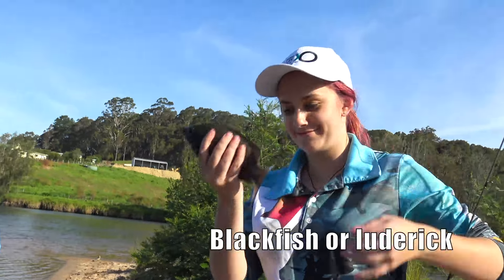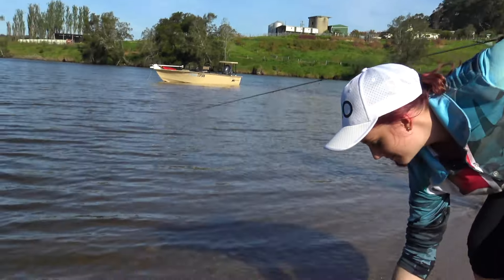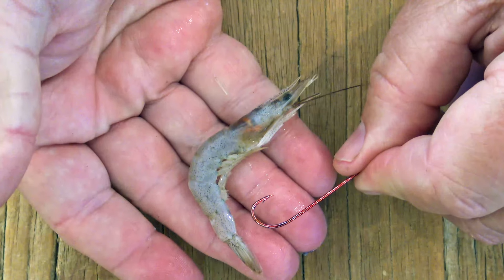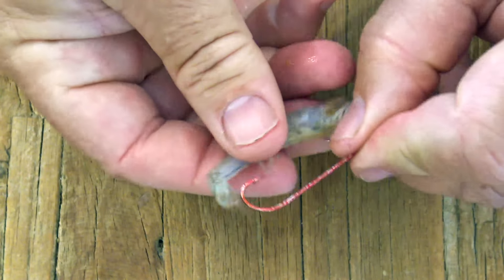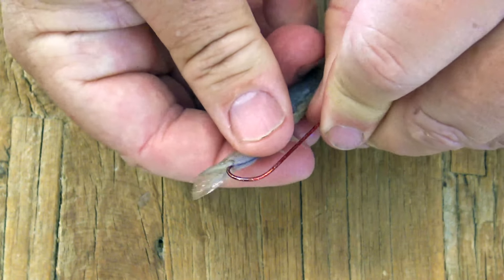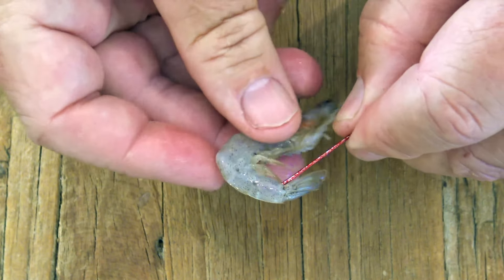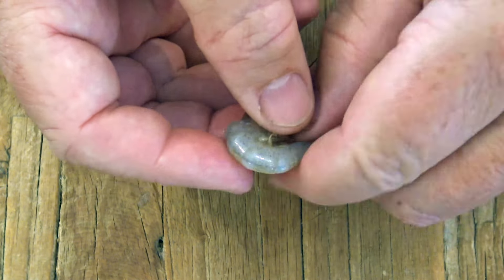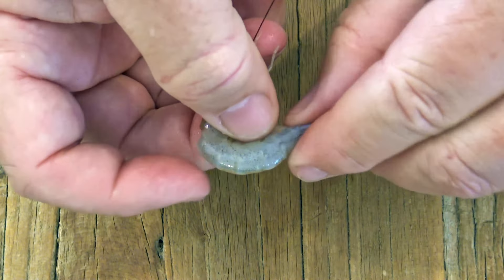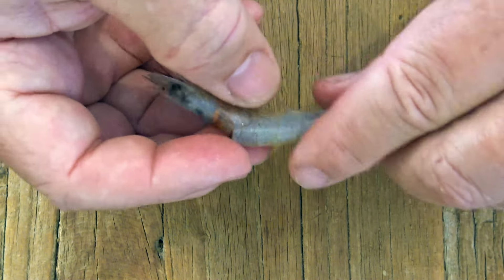Let's have a closer look at how to put some of those common baits onto our hooks, because just cramming them on any old how isn't really the best way to do it. With both prawns and yabbies it's always best to start at the tail end and then carefully feed the bait around the bend of a hook that has a fairly long shank. Bring the hook point out under the bait's head in amongst the legs. Push the tail right up over the hook iron knot if you need to — that'll help keep it on when you cast.